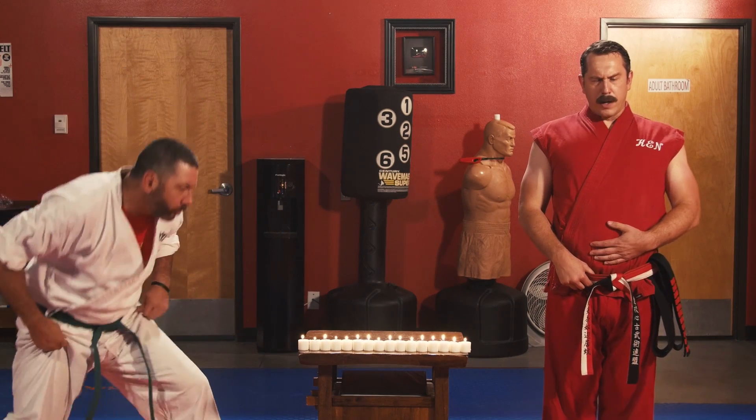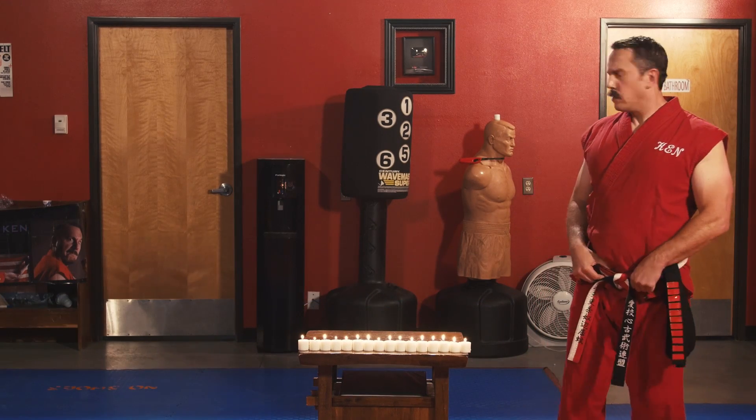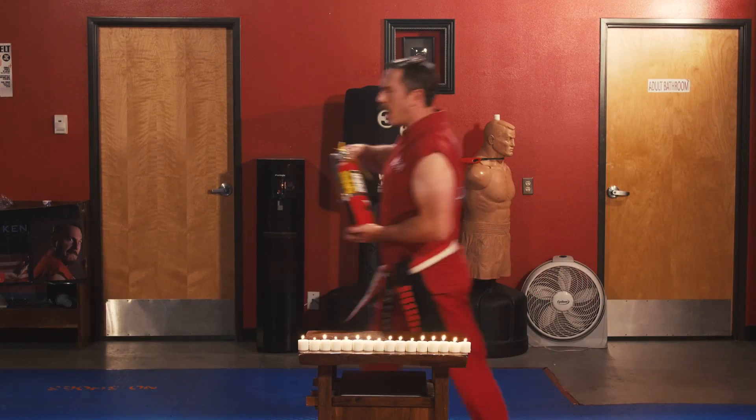I shouldn't have had that burrito. Burrito's killing me. Oh, Jesus. Hang on. Stop dropping roll!